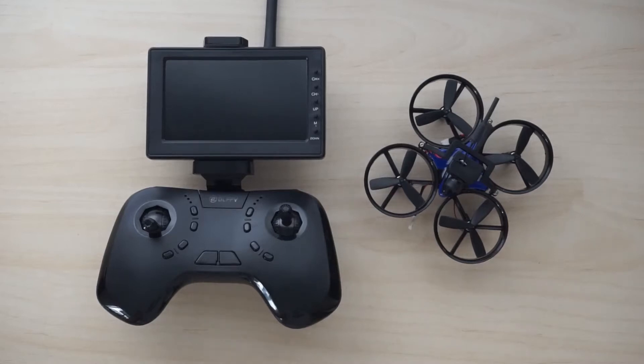Hi guys, welcome back to the Drone Files. In this video, I have an interesting product to review, and it is a new product by a new brand called DLFPV.